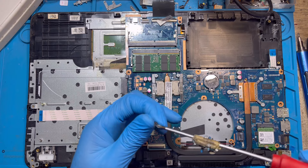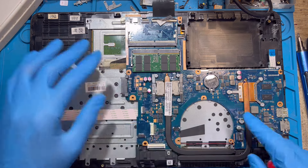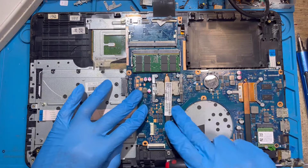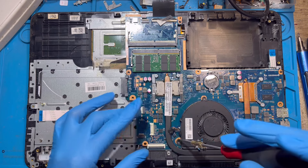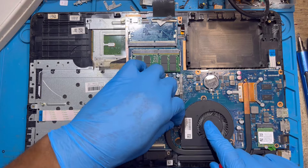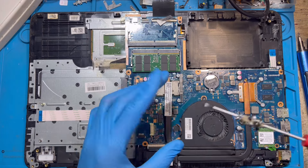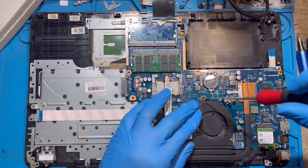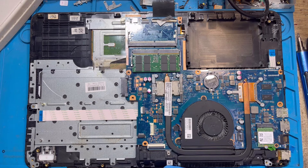Replace the screws from the motherboard first on this side. Then put back the processor fan first. Replace the screws and make sure you fix everything back that you took out. Connect the processor fan.